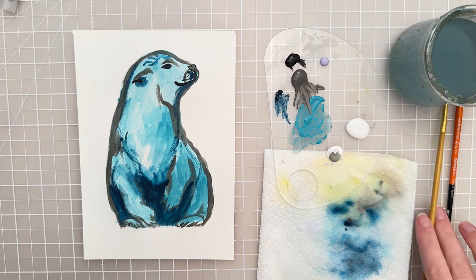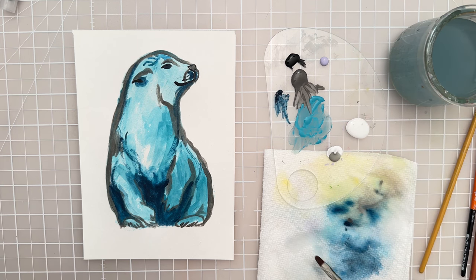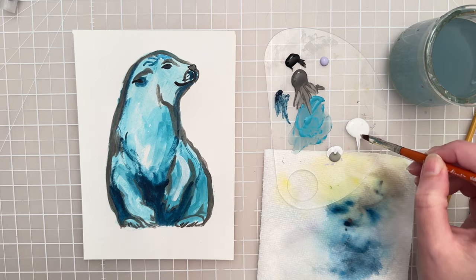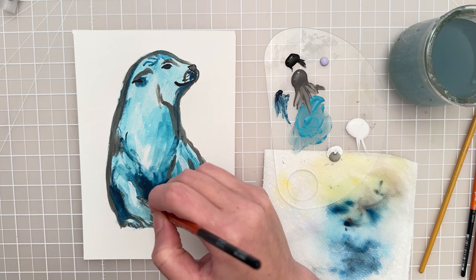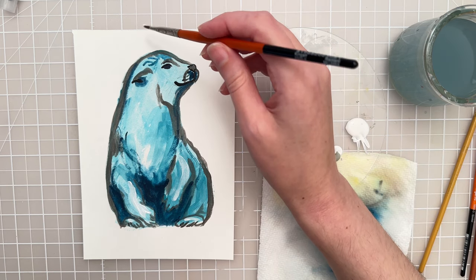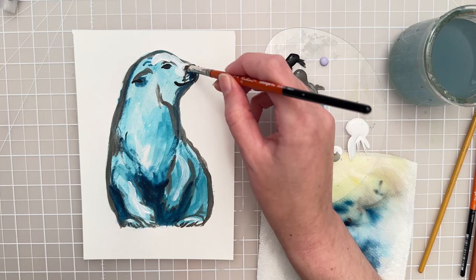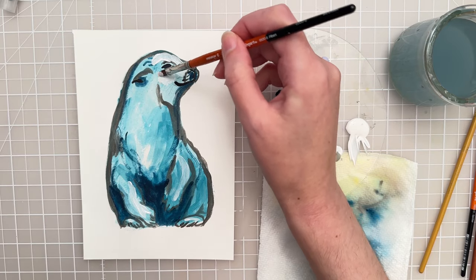Now let's switch to a filbert brush — I have a size six here — and let's add some of this very opaque white. I want to add that to just the different places that are the lightest value, so I'm going to put a little bit here where the highlights are. So up here around the face, being careful not to cover up that eyelid too much, and then I'm going to make kind of a cheekbone right here.